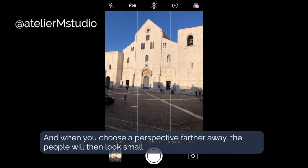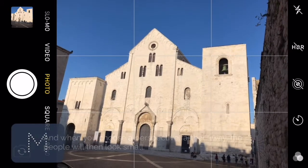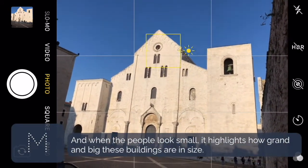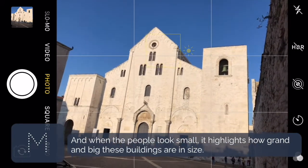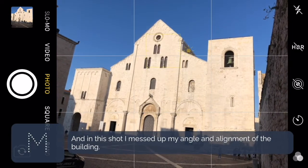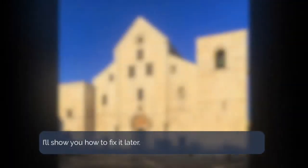One of the things that getting a perspective farther away does is that the people look small, and when the people look small it adds to the grandiosity of how big that building actually is. In this shot I actually messed up the angle, and so I'm going to show you how I fix that later.